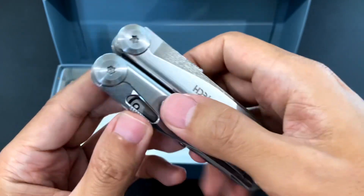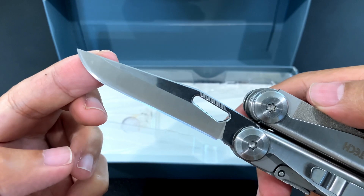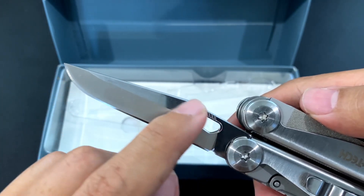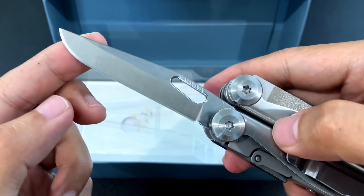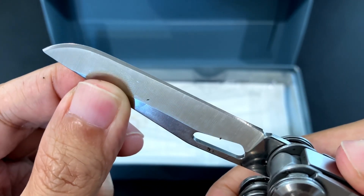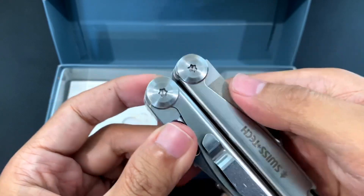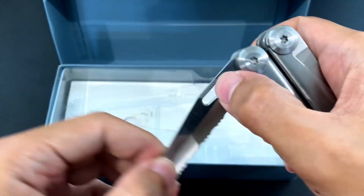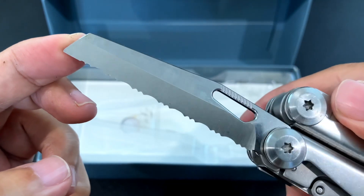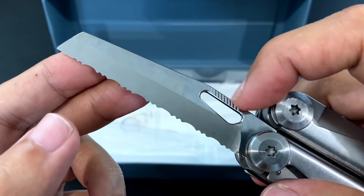Let's look at the outside accessible blades. First up we have the plain edge blade. It's very stiff. We have a plain edge here and a spear point. It's got a chamfered thumb hole and some texturing here to aid in deployment. The edge is pretty good. Then you unlock it here. And then we have the other blade — the serrated sheep's foot. The blade is also good. Same chamfered thumb hole and texturing here.